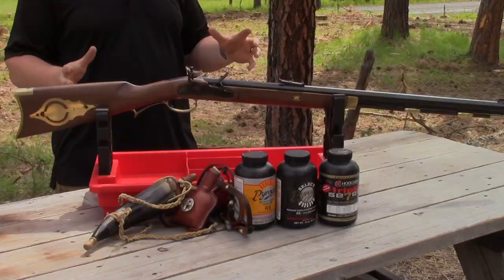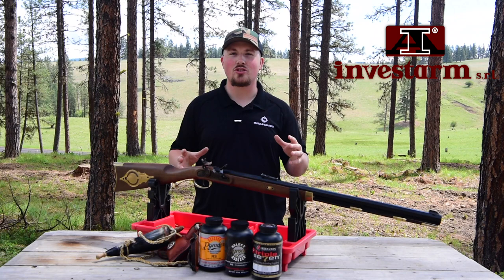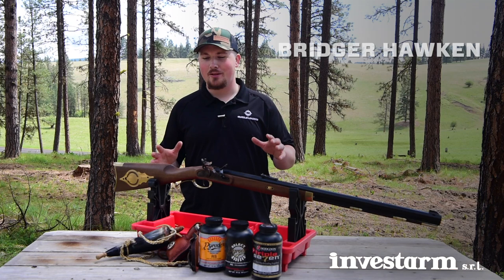The Hawken is a legendary piece of history that's inspired all of our imaginations for years, and the Bridger Hawken is not only an interesting piece of history but it also has several features that are going to make it perfect for use in today's black powder world.